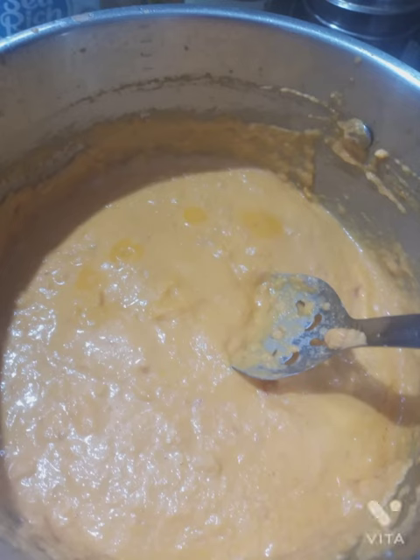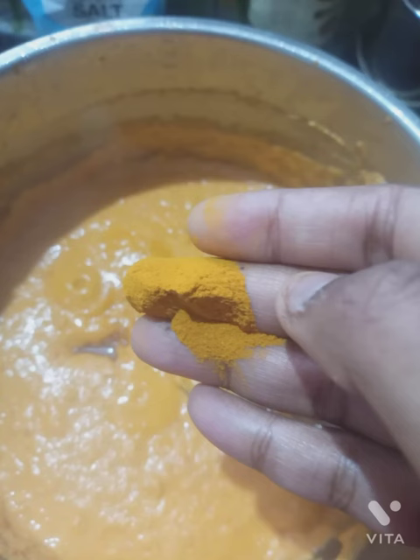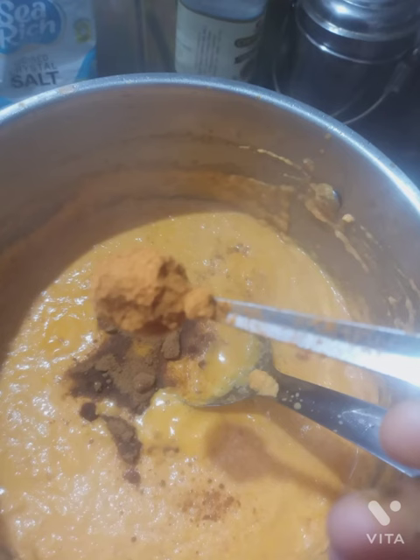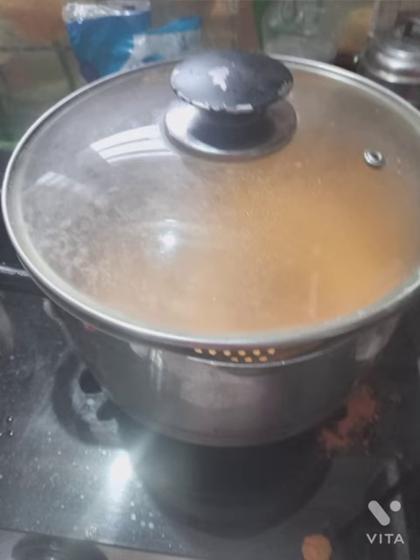Take this paste and allow it to boil in a pan. Add water as per the requirement, then add some salt, turmeric, garam masala, and chili powder. Mix them well and allow it to boil for 10 minutes by keeping it on sim.